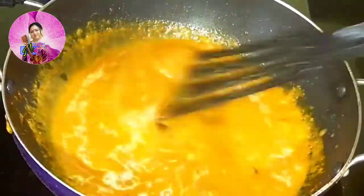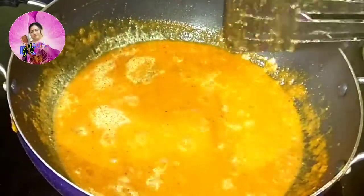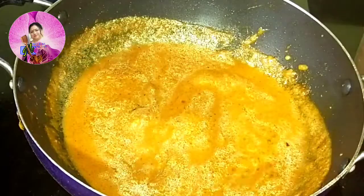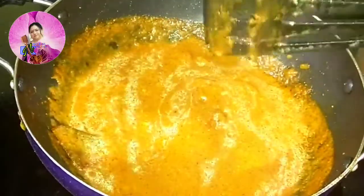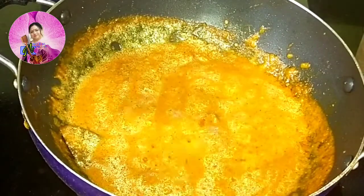I am going to add half a teaspoon of sugar and mix it well, letting it cook for 2-3 minutes. I will add a little bit of salt — taste it while you add salt because we have already added salt previously, so just taste it before adding more.